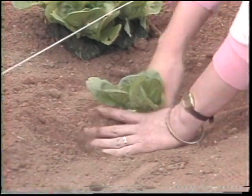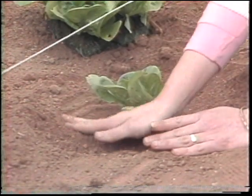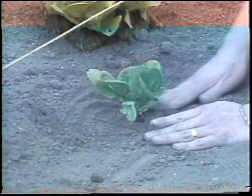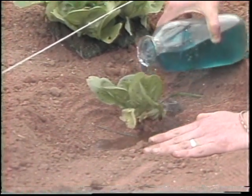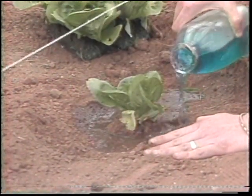Pack the soil down firmly so the plant won't wobble back and forth. You may even want to make a little dish around the soil so it will collect rainwater. And before you move on to the next plant, give it a little fertilizer — a starter solution. You can use houseplant food and follow the directions on the label.